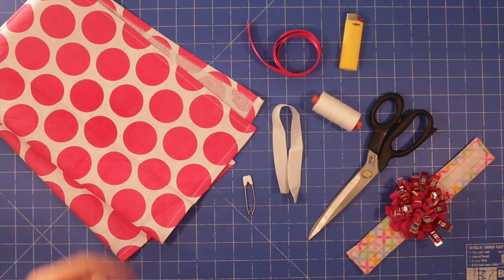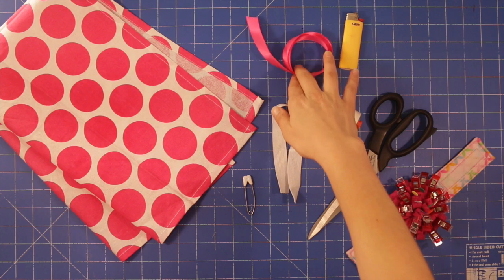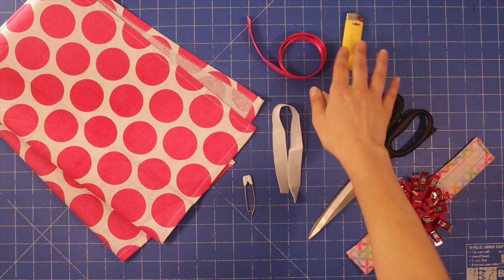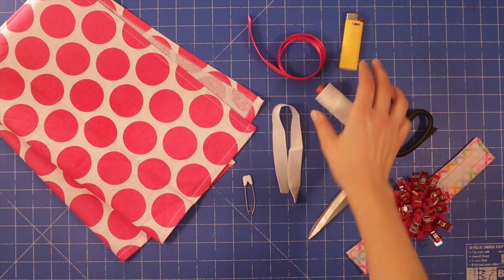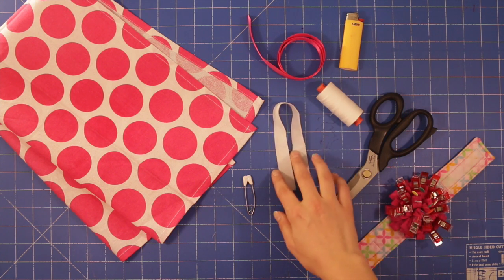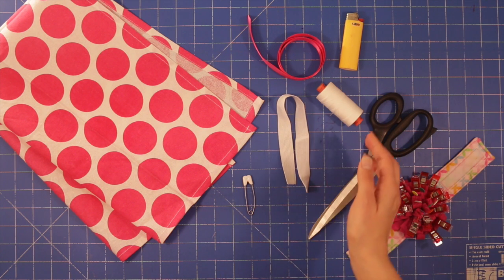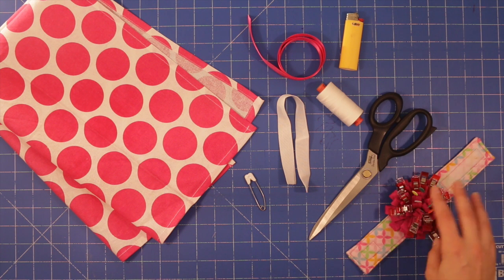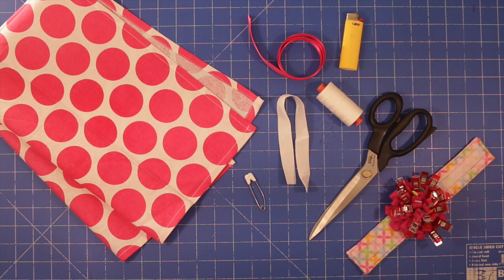For this sewing project you will need a tea towel, whether that be an old one or a new one. You'll need ribbon — I have about 25 inches or about half a meter here. You need a lighter to seal the ends of your ribbon. You'll need your sewing machine thread, a piece of elastic — mine's about 11 inches but it will differ depending on the size of your tea towel — a safety pin, a pair of scissors, some pins or clips, and your sewing machine, although this project can be done by hand if you want.